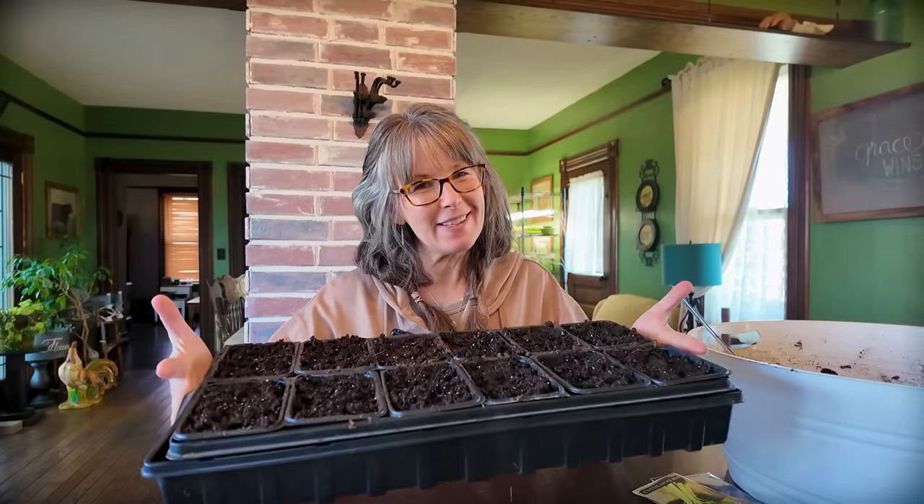Hello friends, welcome back to that 1870s homestead. My name's Rachel and we have seed starting time. Really excited about it. I am a few days, probably one week later than I anticipated, because we hosted an exchange daughter four years ago from Vietnam and she was back this last week visiting with us.